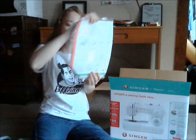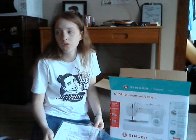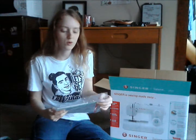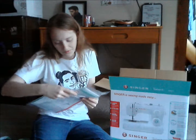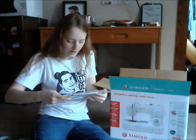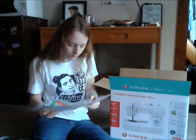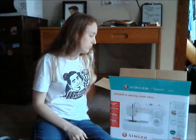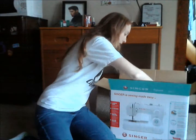I actually have instructions. My other one has instructions too, but we couldn't find them for the longest time, so we had to look them up online — and the only one we could find for a while was in Spanish. Since it's the same setup, I don't have to worry about really learning anything new.